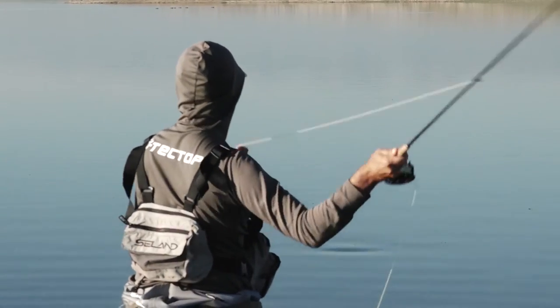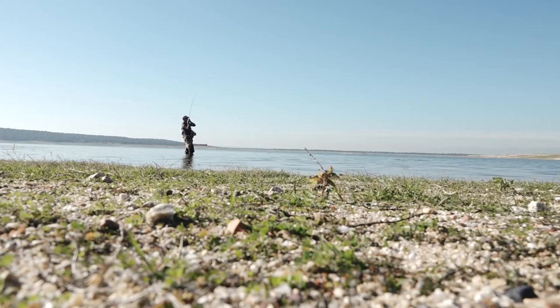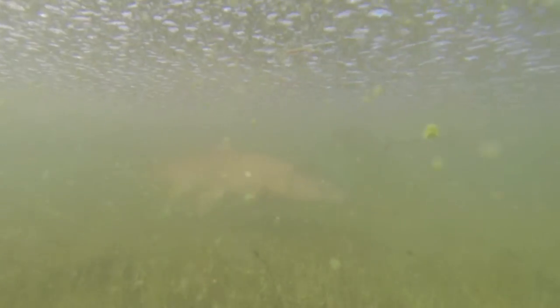The secret of barbel fly fishing is to attract the attention of the fish with the dry fly. Sometimes it is necessary to hit the fly on the surface when the fish feel the fly reaction.